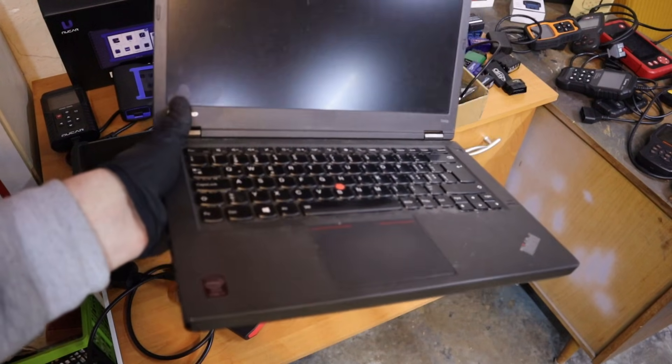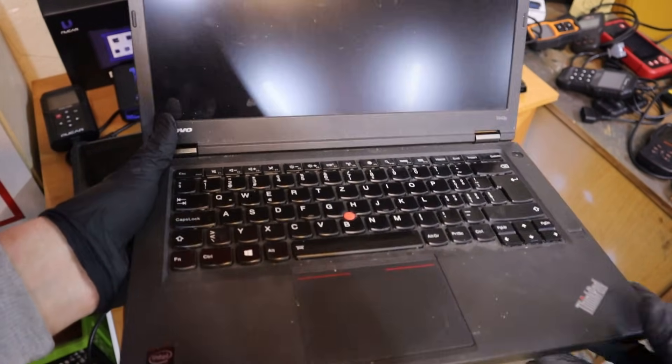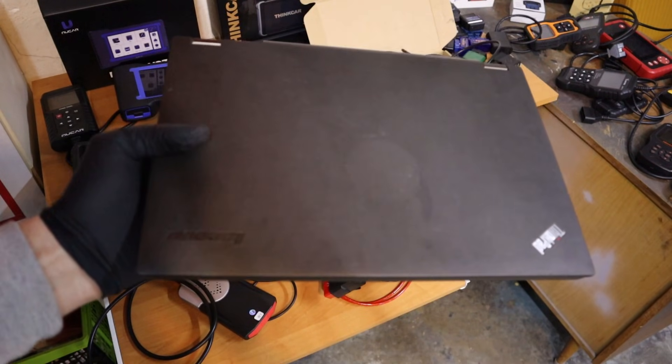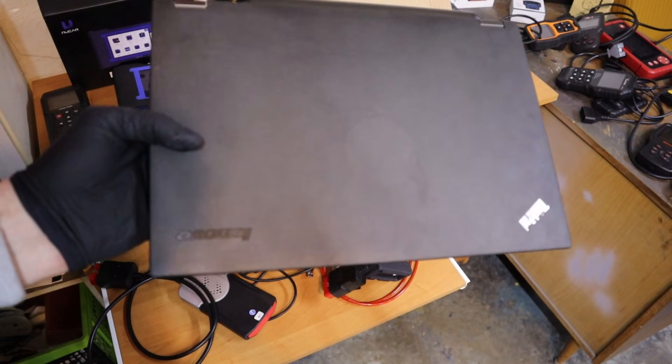For example, something like this — a Lenovo ThinkPad. It's very popular among people who work with laptop OBD scanners. I bought this refurbished for about $200 and I've had it for almost 3 years and it works the same as the day I got it. I suggest getting a ThinkPad.